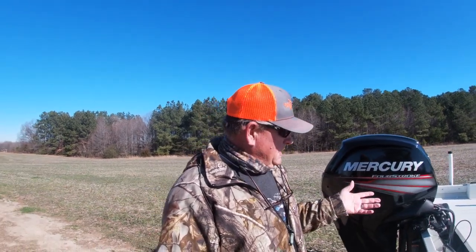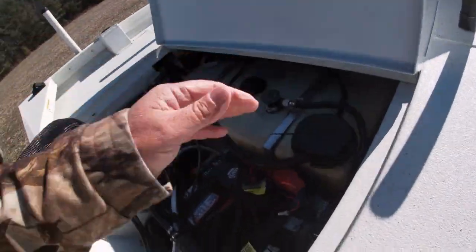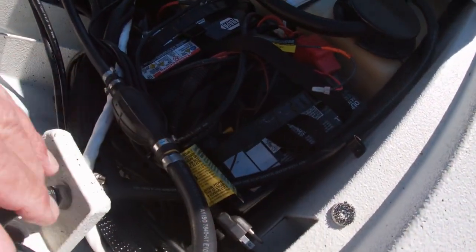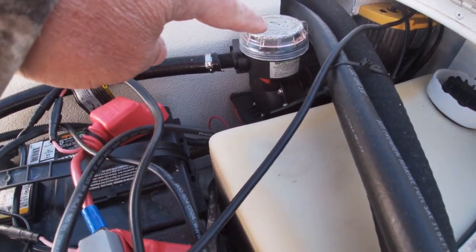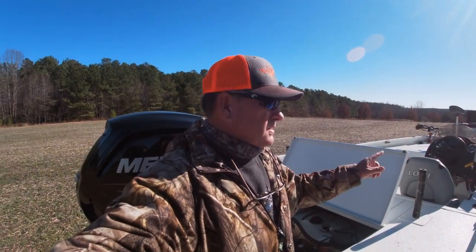Now let's look in the back of this boat. Raising up the battery compartment — here's your gas tank in the back, your cranking battery, and two trolling motor batteries. There's also all your wiring, and a pump here for your wash-down that hooks up right here. There is a switch at the console that turns the wash-down on. I have not used that, but it is an option.